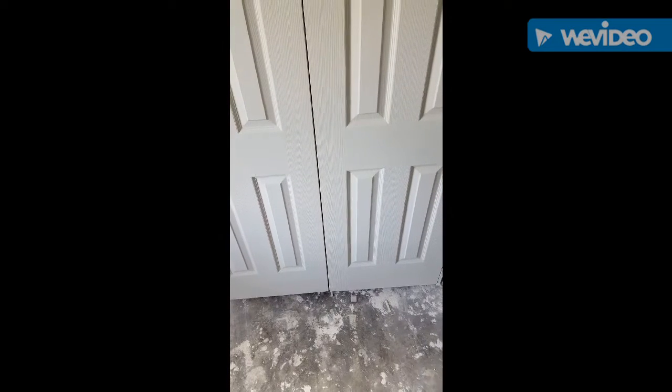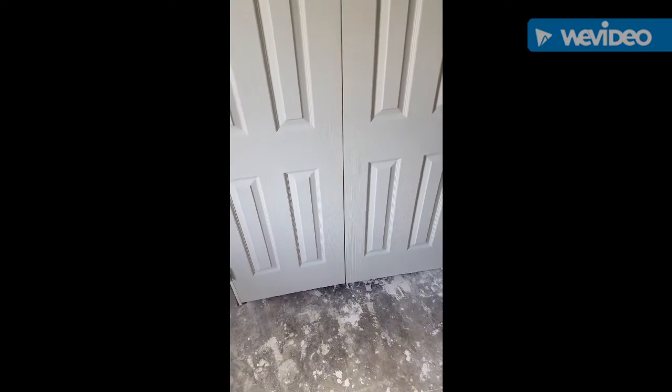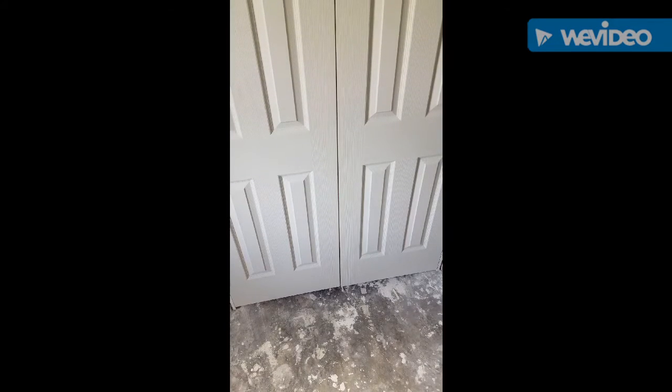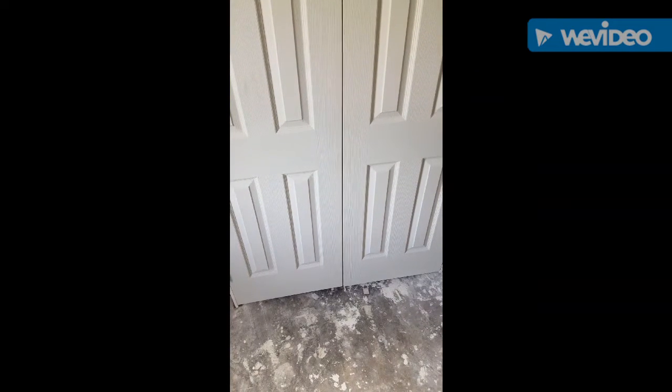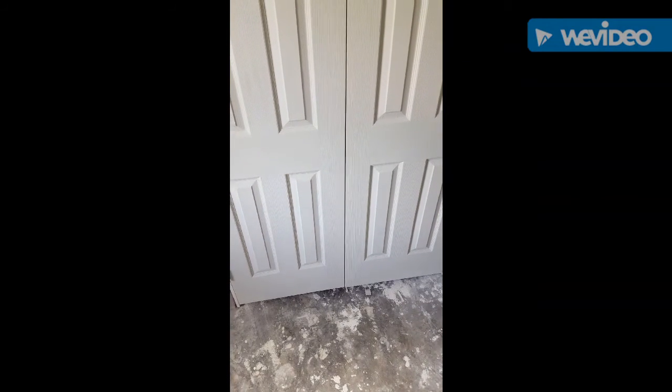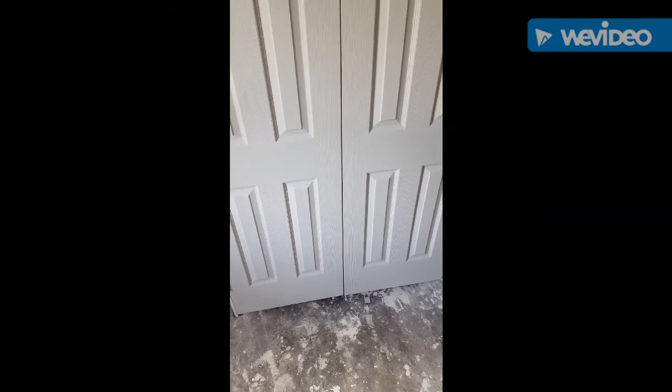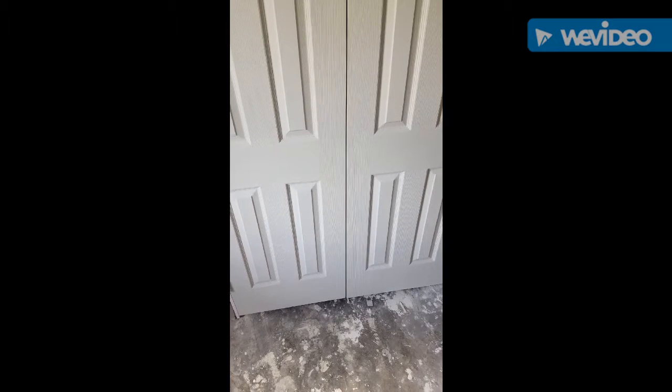It wants you to measure from the bottom of the door to about where it feels comfortable for you. This recommends 38 inches from the floor, and then two and three-quarter inches over to the center, and then lining it up and making your holes.